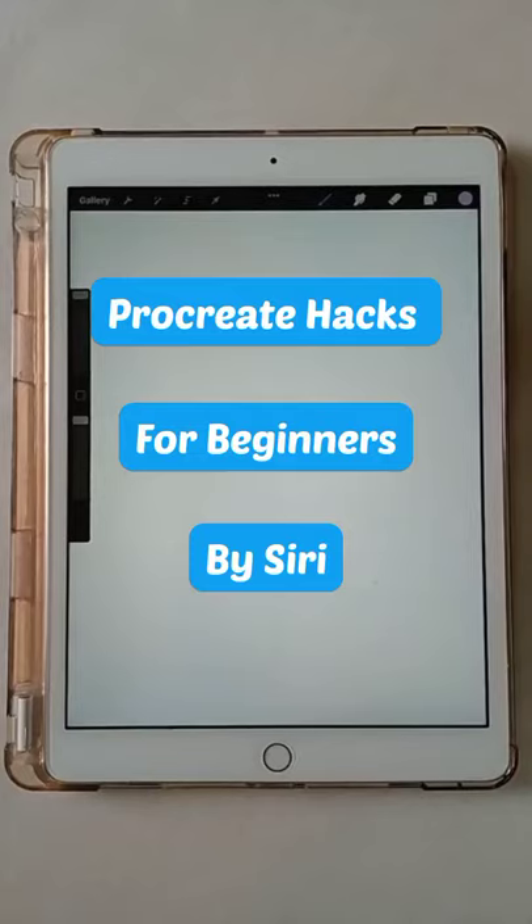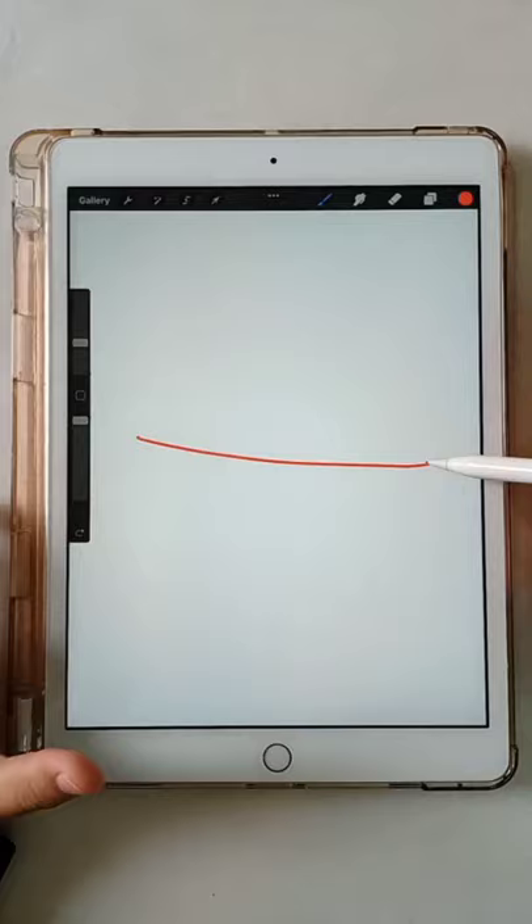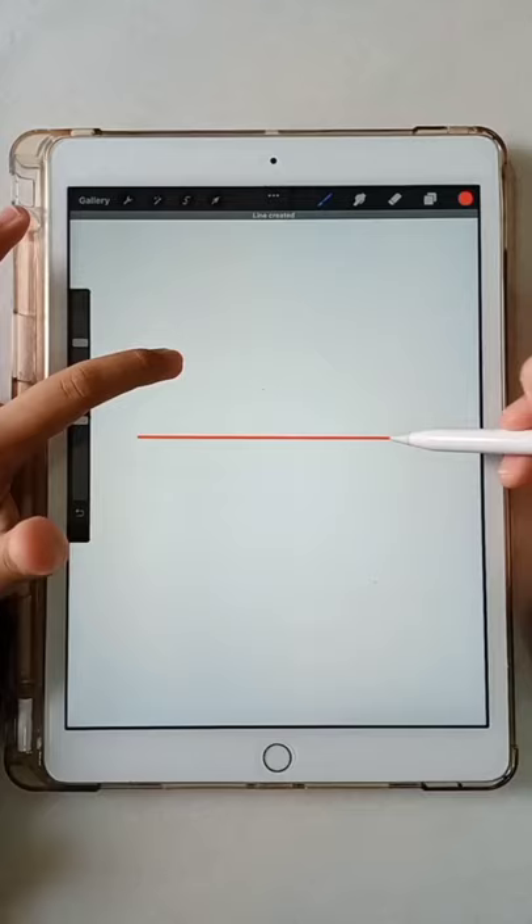Procreate Hacks for Beginners V-Series. Draw a line and hold the pencil down and it will straighten. Touch another finger and it will snap to 45 degree angles.